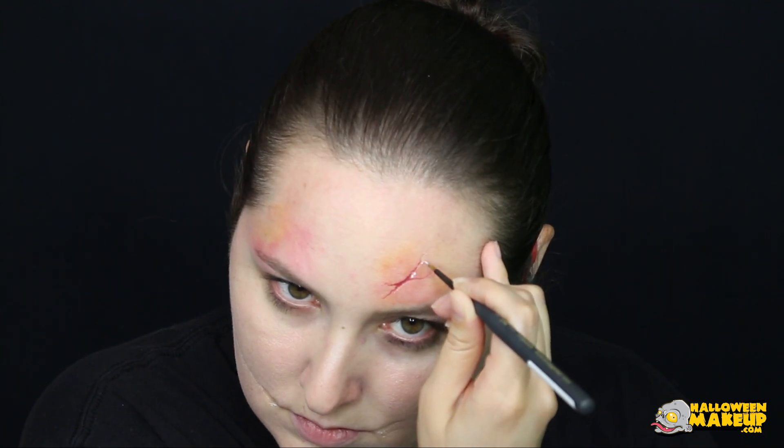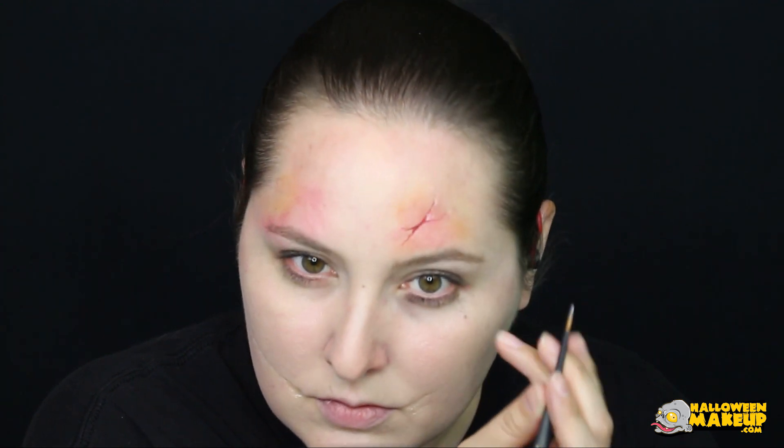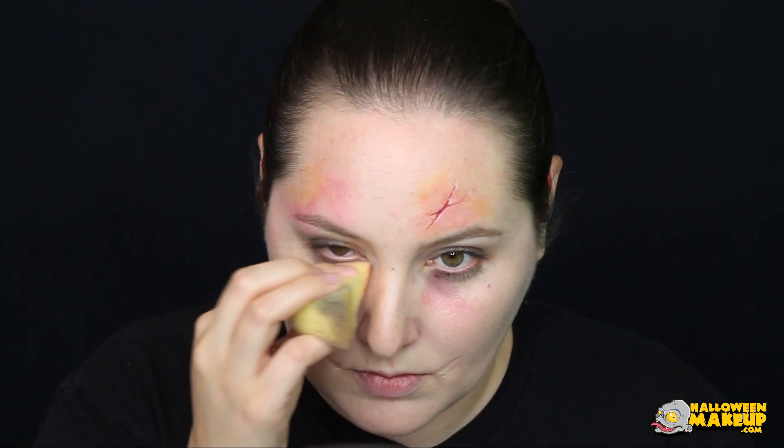I also went over it with white along the edges to give it more of a 3D effect. To give the under-eye area more depth, add some red lightly with the sponge.